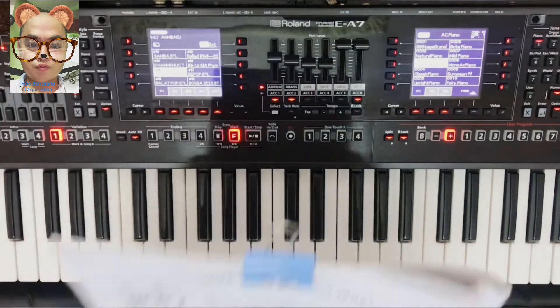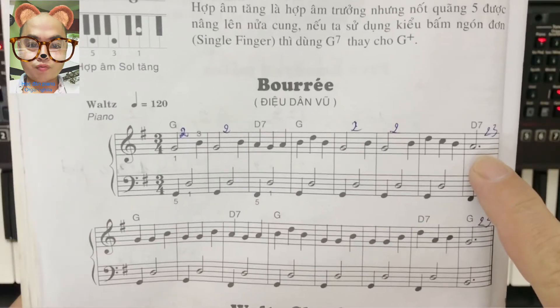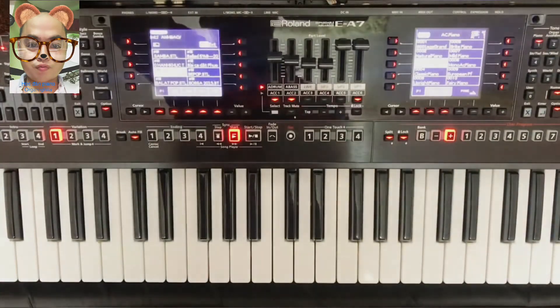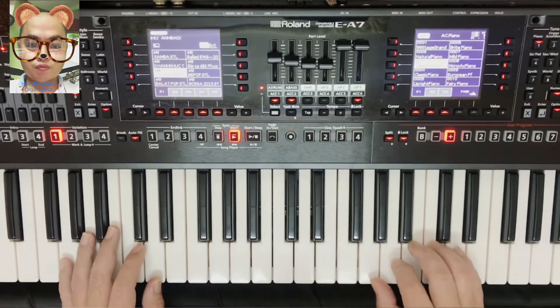Nếu mà các bạn muốn hay hơn chút thì ngay cái chỗ này nè các bạn: La, con La nè, các bạn thêm cái feel vô — La, feel, bạc son, son, si, feel bê qua. Giờ mình đánh thử nha, nếu các bạn nào thích thì tập thêm cái feel vô cho nó hay hơn chút nha. Đầu tiên mình sẽ đánh có feel luôn nha.